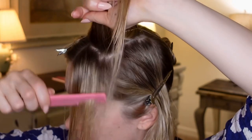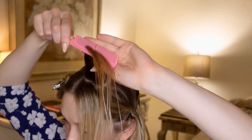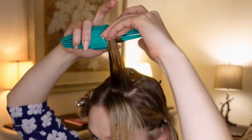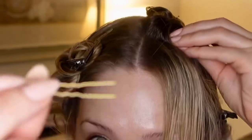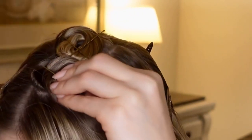A few things to keep in mind when creating a pin curl wet set: disperse the product evenly and keep the hair smooth. Notice the direction your pin curl is facing — that will determine the wave pattern. For this first row, the pin curls are all rolled backwards and will create a clockwise pin curl when looking from above.